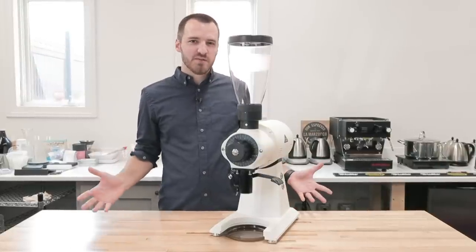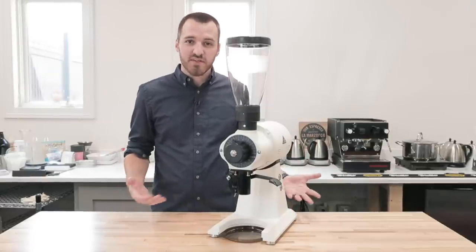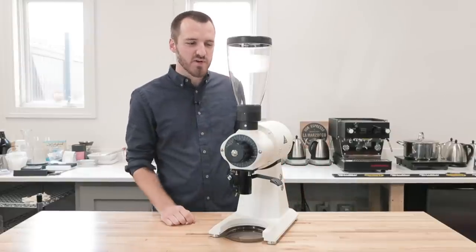With the EK43S, you get that exact same grinder in a smaller stature, reducing the height by anywhere from 5 to 12 inches depending on the hopper you have. So let's go ahead and walk through each part here.